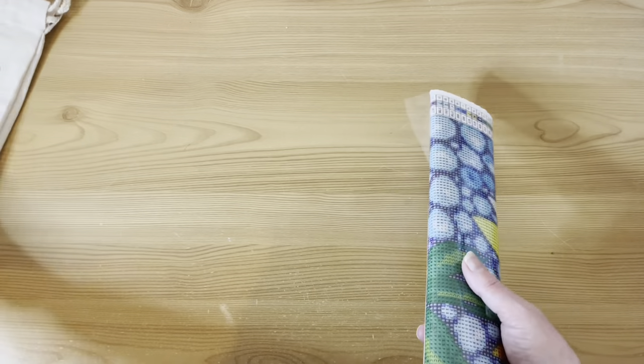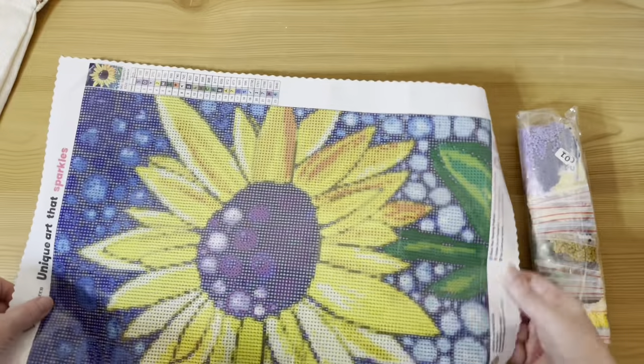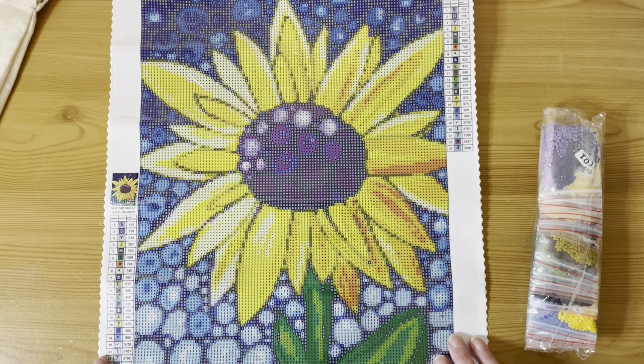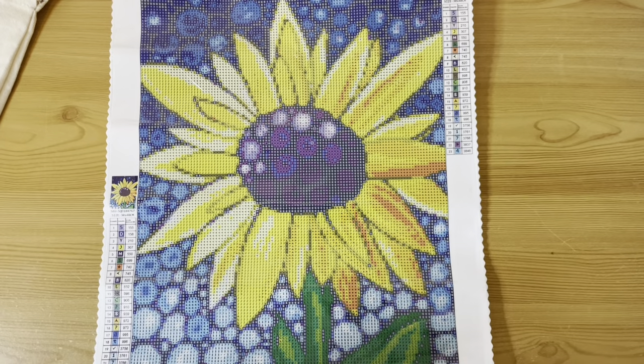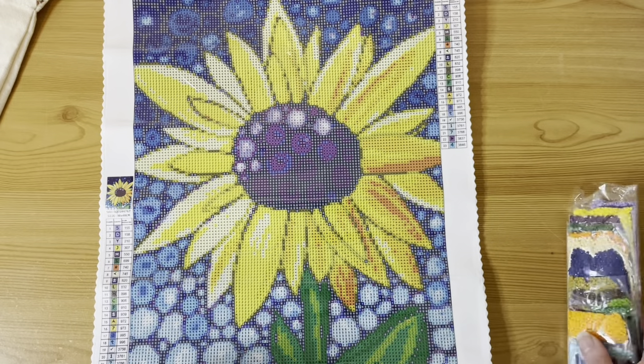I don't think I've unboxed any of these properly — when I come to do them I might do a combination unboxing and kitting-up video. This smaller one is the sunflower. I've seen it made up — I think Whitney from Whitney Diamond Paints has made this up, though I think she's got a bigger size. I got a 30 by 40 round. It's super colorful and I want to do this one now! This is the trouble with stash videos — I keep wanting to kit things up.